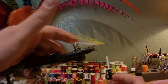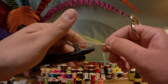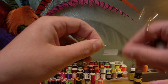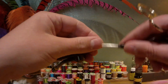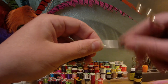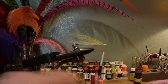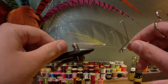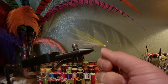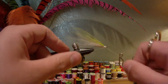Now really all we have left to do is build up our head and whip finish. Just want to make a good platform to put our eyes. Once it's about how I want it, go in and whip finish. I usually like to do a second whip finish just to make sure it's all lashed down and tight.